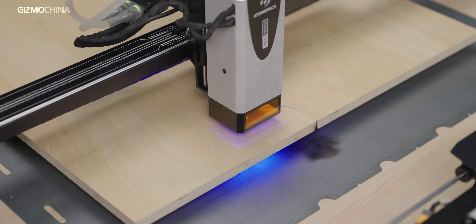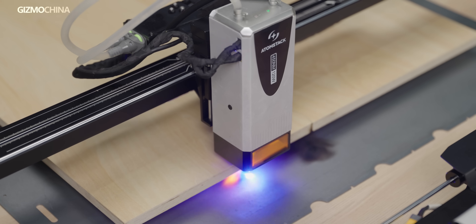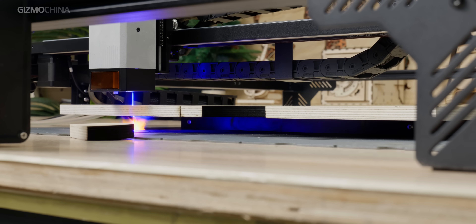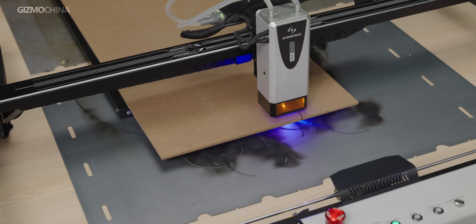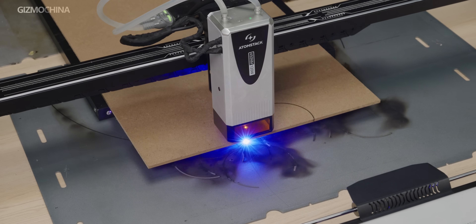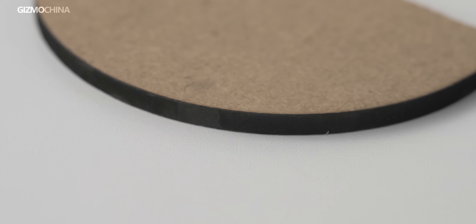Next, we tested a 15mm thick birch plywood. Initially cutting at 200mm per minute, the finished piece could be removed directly. When we increased the speed to 300mm per minute, the piece had only slight adhesion but could still be removed easily. The process of cutting a particle board was equally smooth — for a 5mm thick particle board at 1,200mm per minute, the edges were still clean with only minimal burn marks.